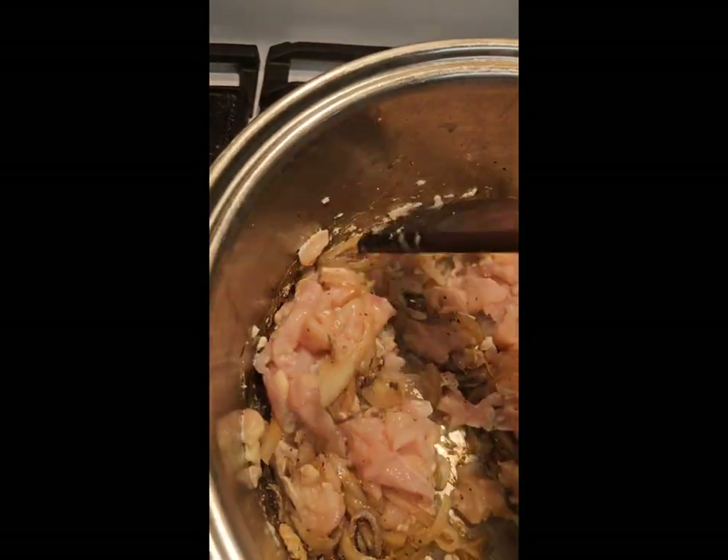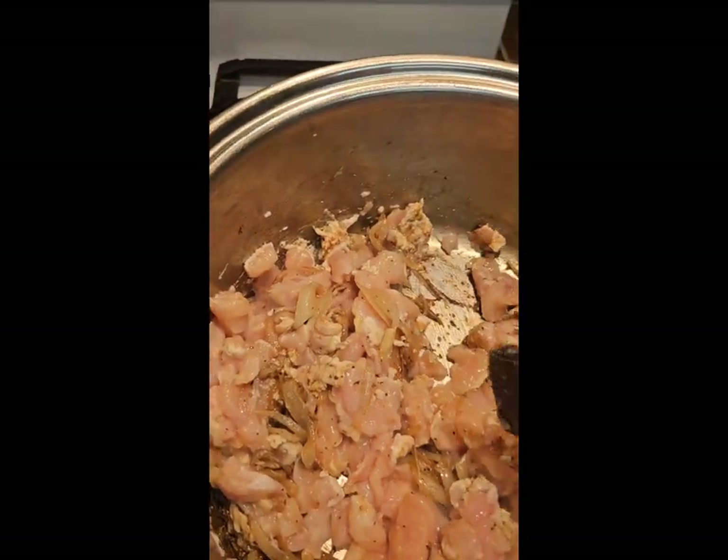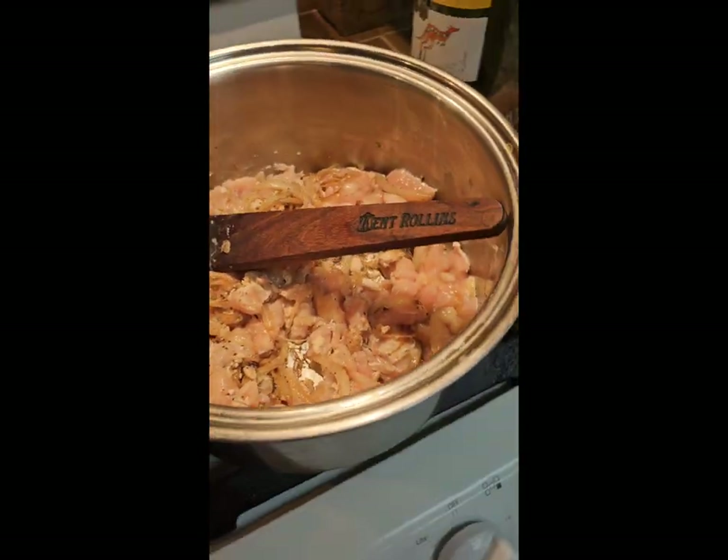I'll pick up some of that caramelization with a little more wine in a minute. I'm going to sauté my chicken — that's three packs — and then we're going to build the rest.